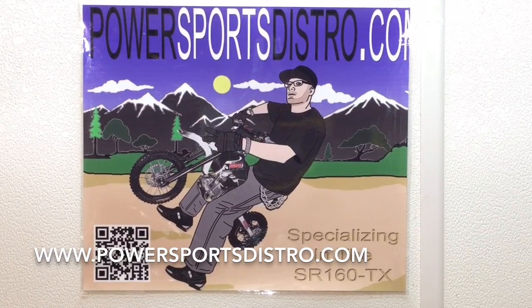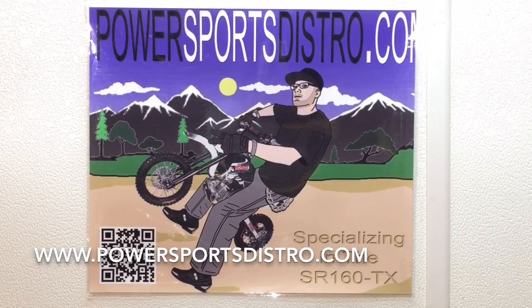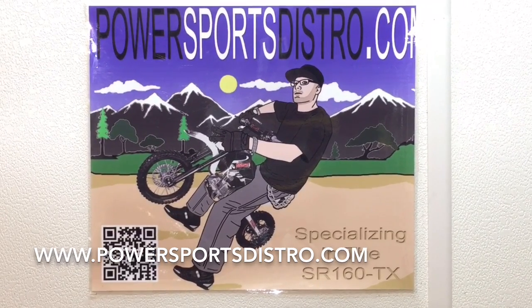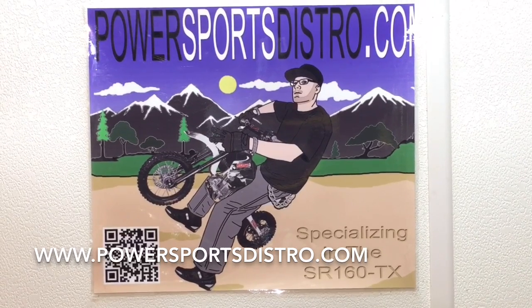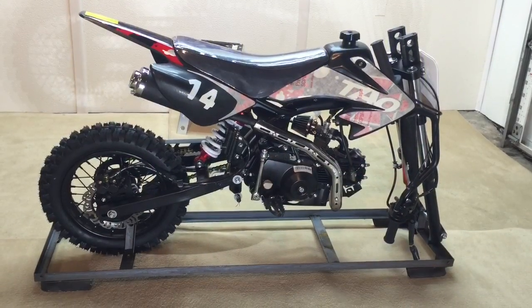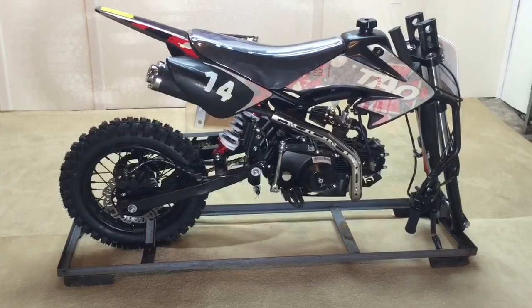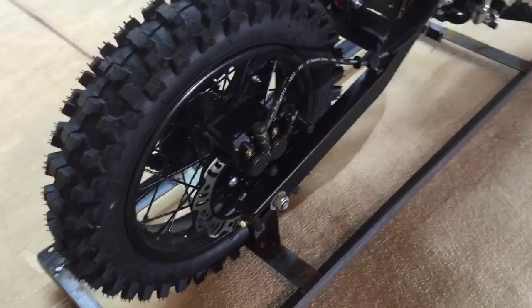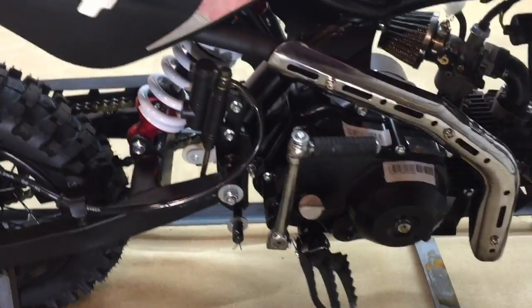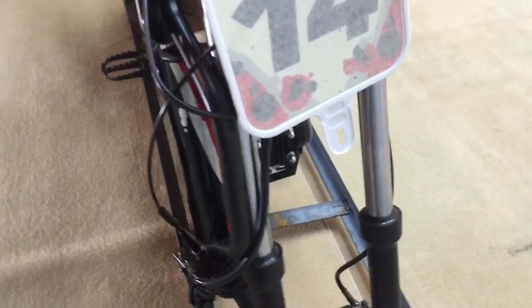Thank you for taking the time to watch our Tata DB14 assembly video today. Please visit powersportsdistro.com to see our large selection of pit bikes, dirt bikes, ATVs, electric ATVs, go-karts, scooters, electric bicycles, and even snowmobiles — all including free shipping at the lowest prices around. Let's get back to the assembly and take a quick look at the Tata DB14 to see how good the quality is. It's pretty amazing what they've come up with for this price — where can you find something like this for six or seven hundred dollars?